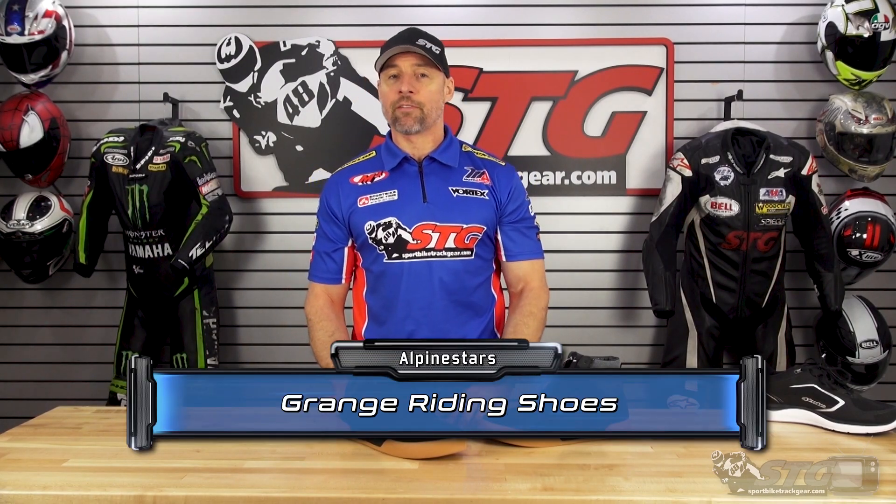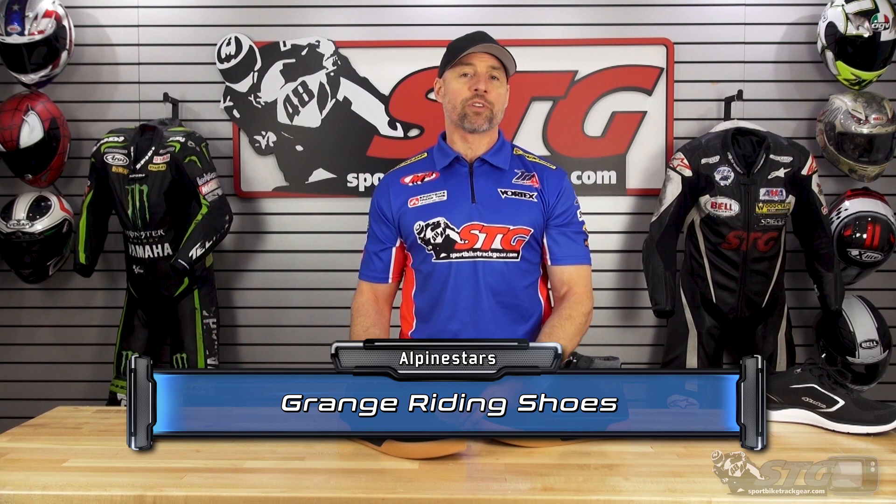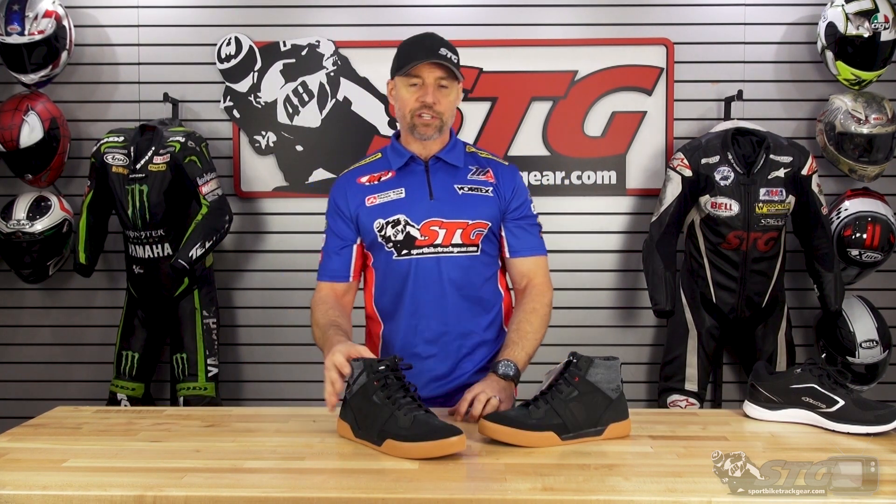The Grange retails for $199.95. As of the time we're shooting this video, please understand we don't update videos for pricing changes, only when the product itself has been completely redesigned.